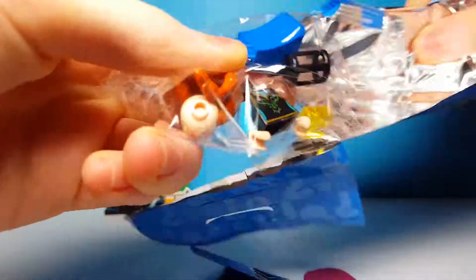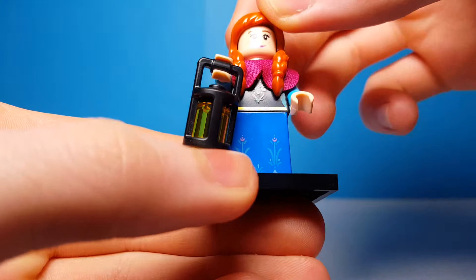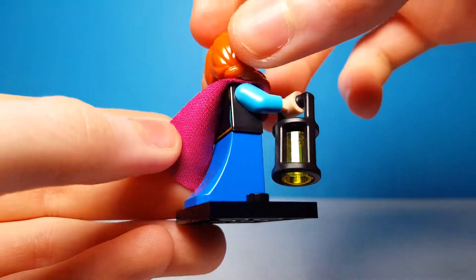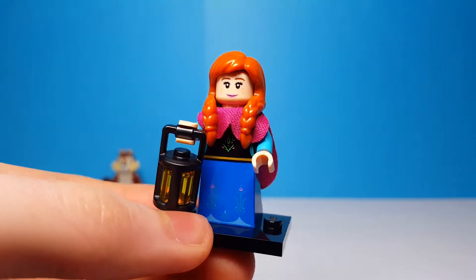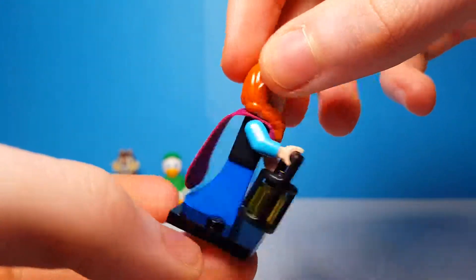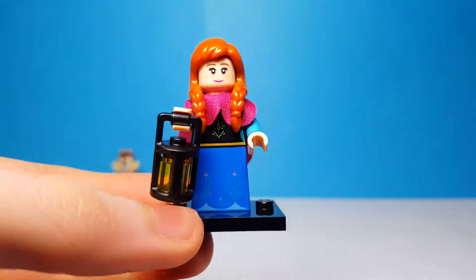This is Anna from Frozen, and this is actually a really cool minifigure. They have the new skirt piece there on the back, and she uses the lantern piece which was introduced in the Harry Potter line from last year. There's a new hair piece of course, and this cape piece is also pretty cool — which I nearly cut through, but thankfully I did not.